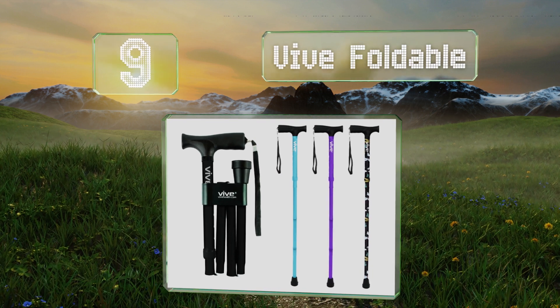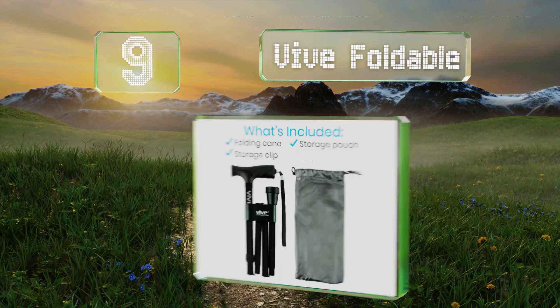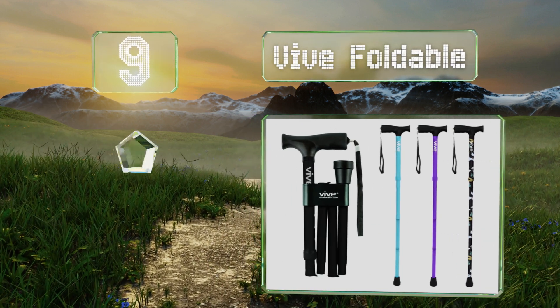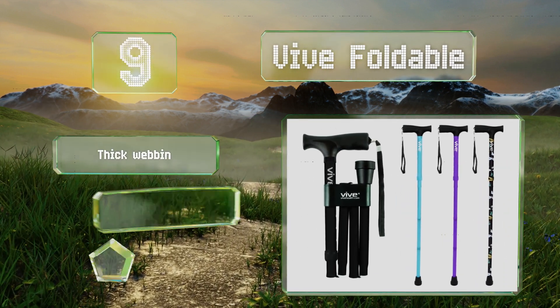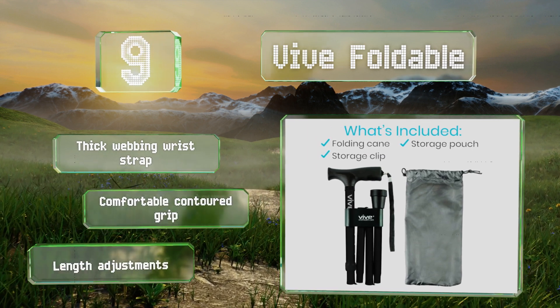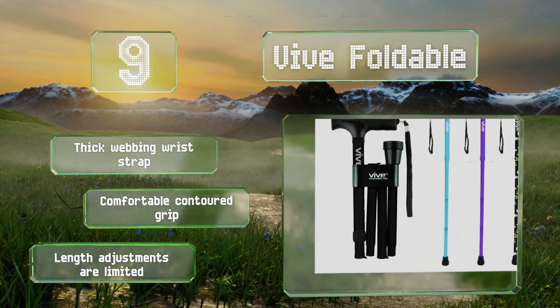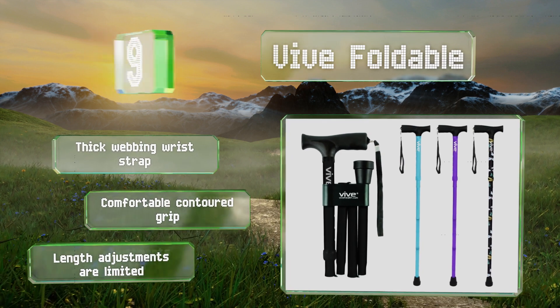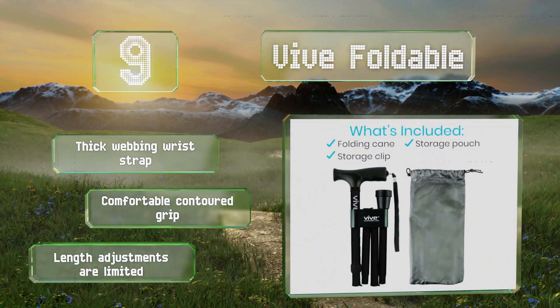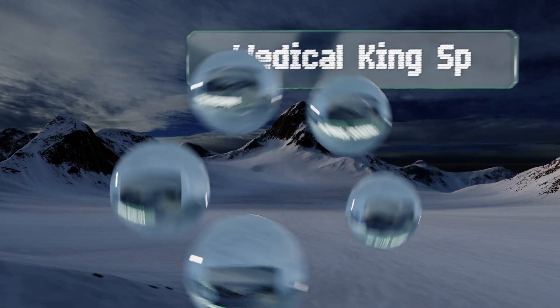At number nine, the Vive Foldable comes in a range of vibrant colors and designs and is well suited to users of all ages. It's built from lightweight anodized aluminum, supports up to 250 pounds, and is compatible with most replacement tips. It comes with a thick webbing wrist strap and a comfortable contoured grip, but its length adjustments are limited.